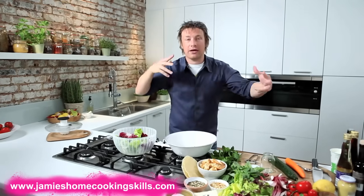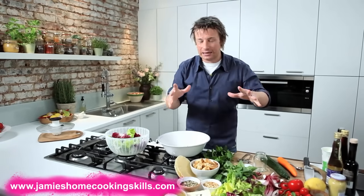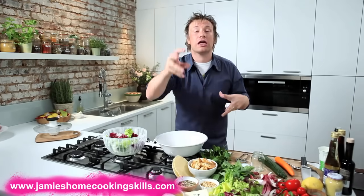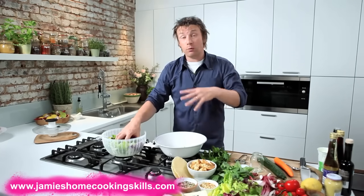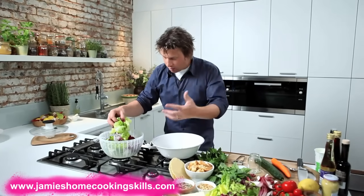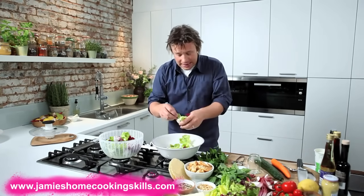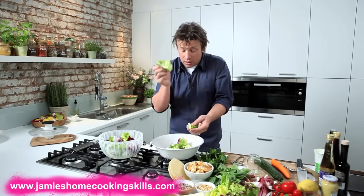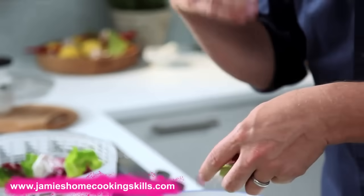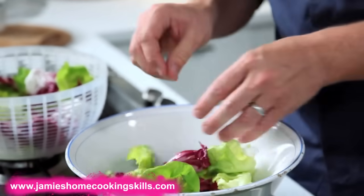So let's get your head around what makes a good salad — it's dead simple. You can vary it, change it, tweak it to however you like or whatever's in season. Let's start off with a basic everyday salad. Here I'm using a round lettuce — it's one of the cheapest lettuces in the world — a little bit of radicchio, slightly bitter, but it's nice in contrast and it's good colour.